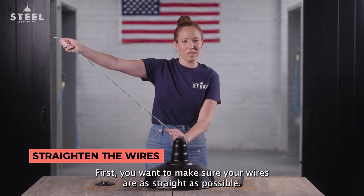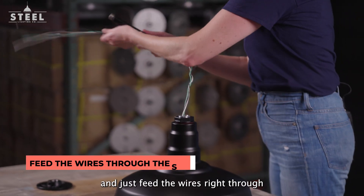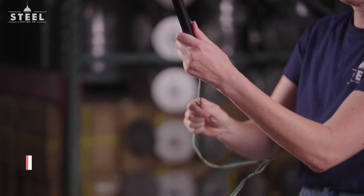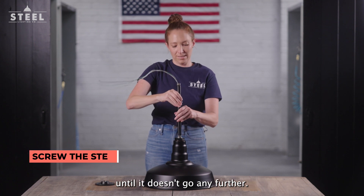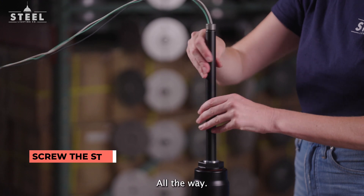First, you want to make sure your wires are as straight as possible. Take your stem and just feed the wires right through the top, just like this. And then we're just going to turn this on until it doesn't go any further, all the way.